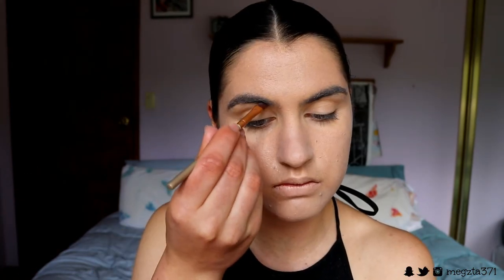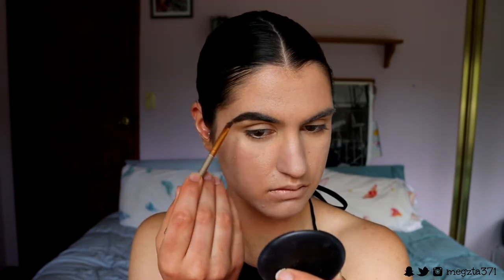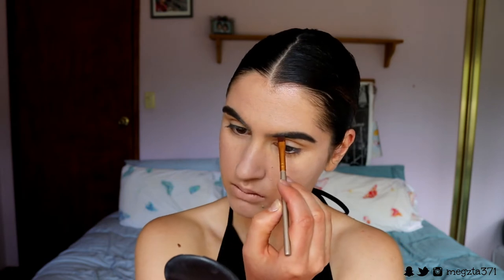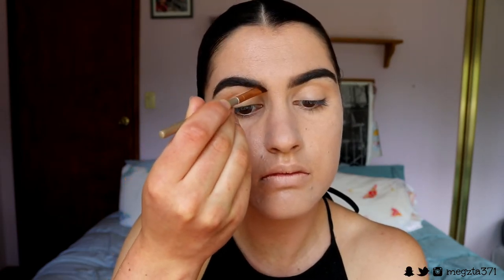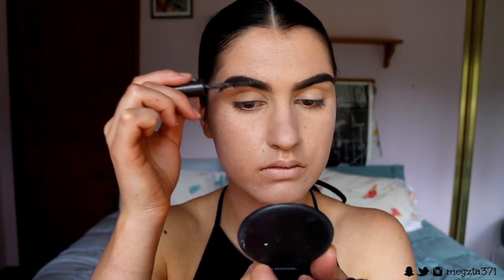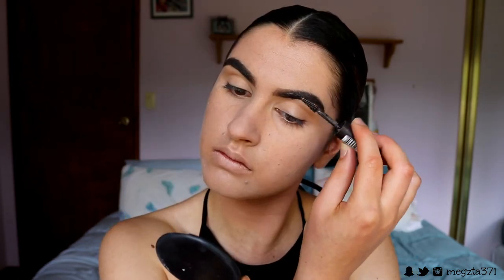To set my face in place, I'm going in with my Urban Decay All Nighter Setting Spray to lock that base in and help get rid of any excess powder sitting on the skin. To fill in my brows, I'm using my Maybelline brow powder in shade Dark Brown on the tail of my brow and Soft Brown on the head. If you'd like to see my full brow routine I'll link it in the cards above and in the description. I'm just going to speed through this part — brows are like the most boring part of the face.